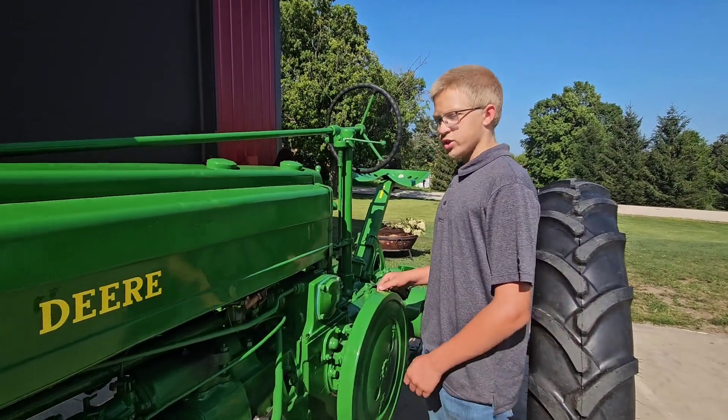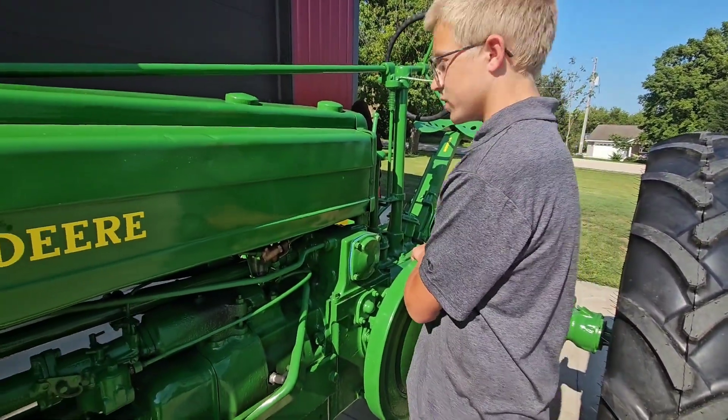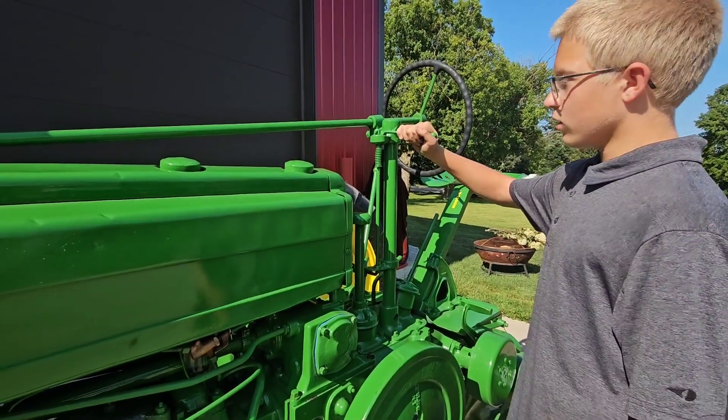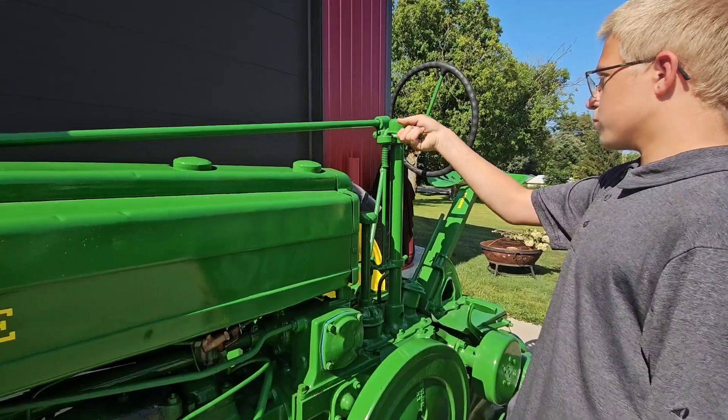Because this is a 1940 John Deere B, you have to start it with the flywheel by turning it counterclockwise. This is the throttle, which to go faster or increase idle, you have to put it towards the engine. To idle it down, you have to put it towards you.